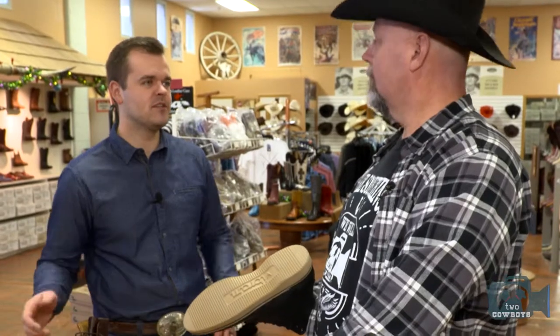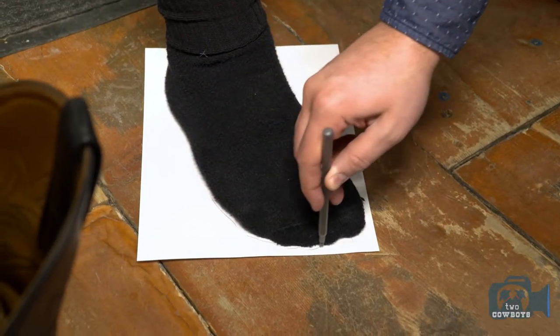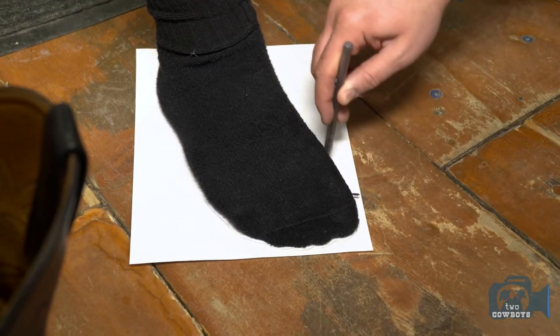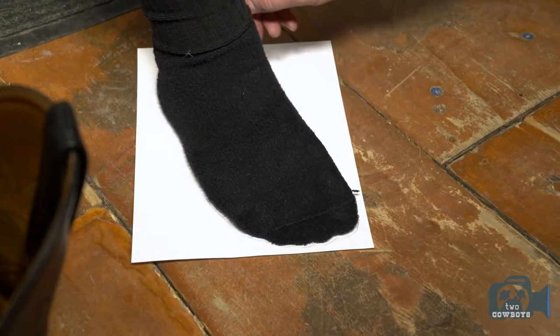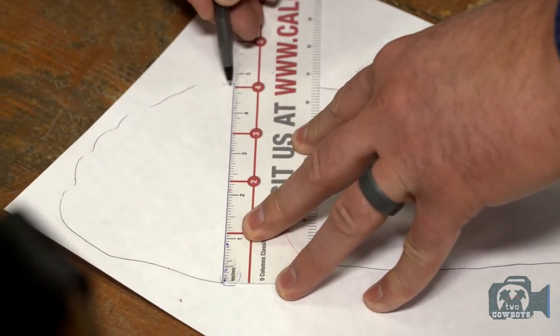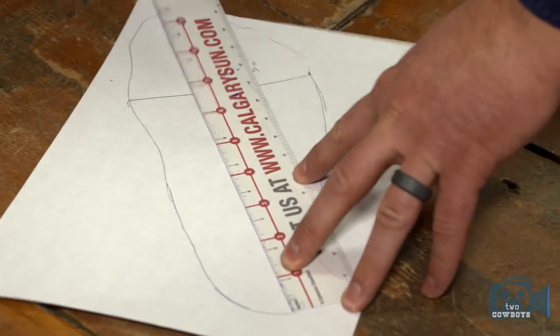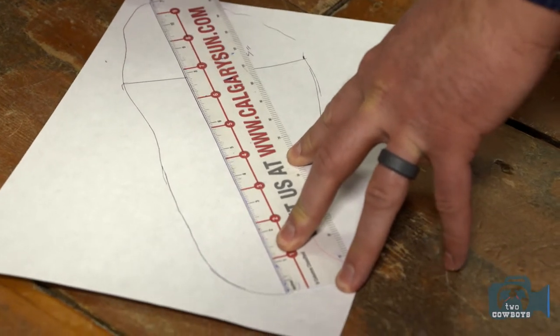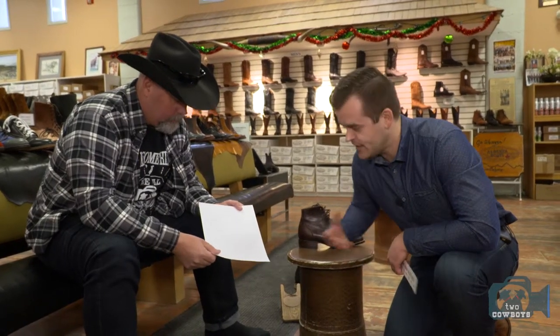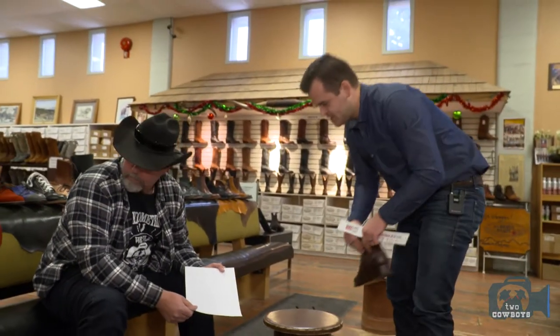We get their sizing figured out. With boots, obviously, we want them to fit perfectly, so that's what we do with getting people's tracing. Just a little bit of an angle on the pen, and we literally go around the foot as accurately as we can. Once we've got that tracing, we take a ruler and get a measurement from the widest part of the ball of the foot to the other side, and then from the end of the heel to the end of the longest toe. About an eighth of an inch can actually make a difference in someone's foot size — so if you're not able to come into the store, this is what we do.